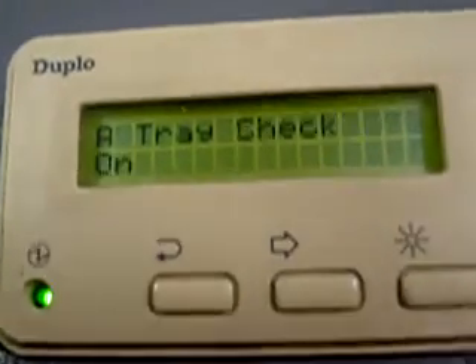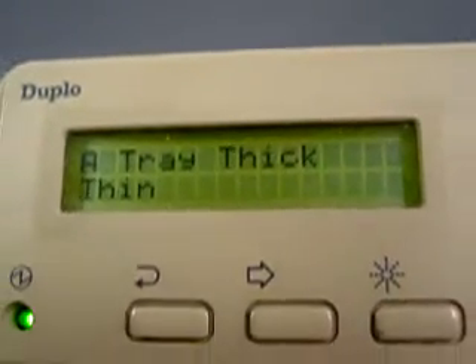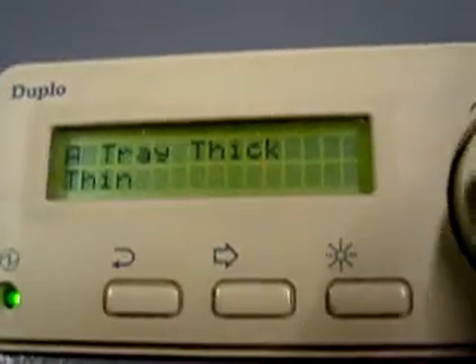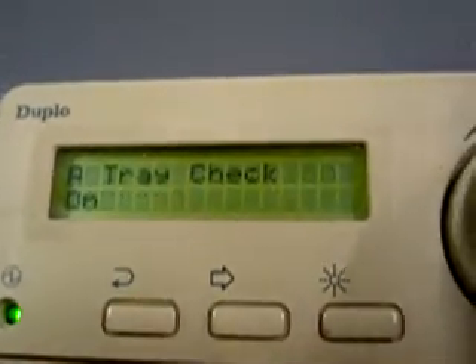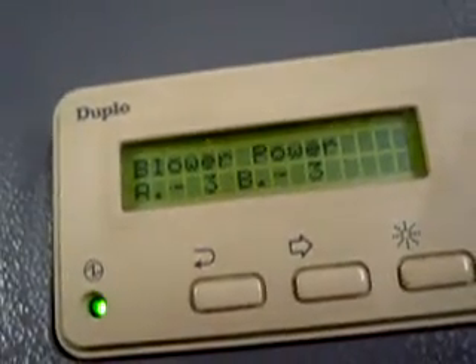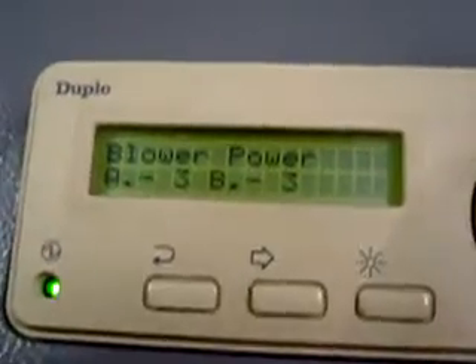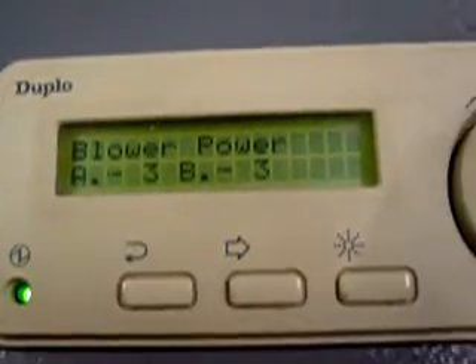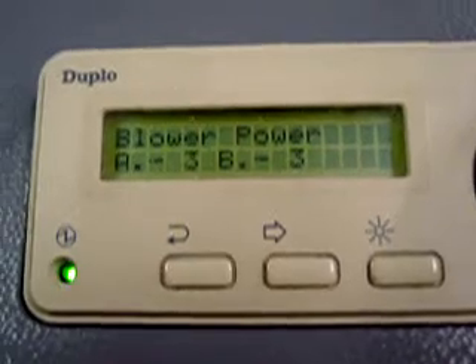D-feed sensor — that's a double-feed sensor. Tray A: that's how sensitive it is — thick, thin, and so on. It automatically sets itself, but if it wasn't reading something properly, you could change it. Blower power is how much the blowers are running. We've got them turned up to maximum and then we just adjust the manual adjustment on the side like I was showing you earlier.